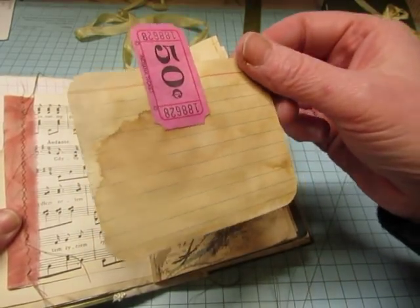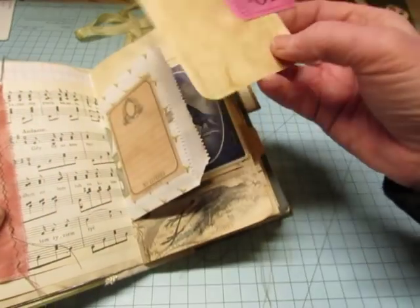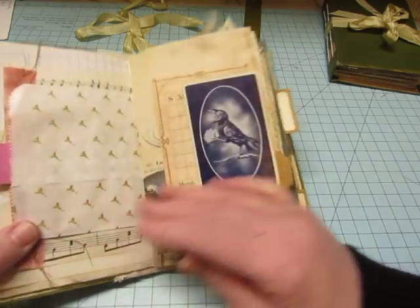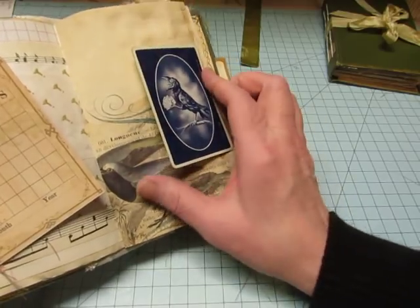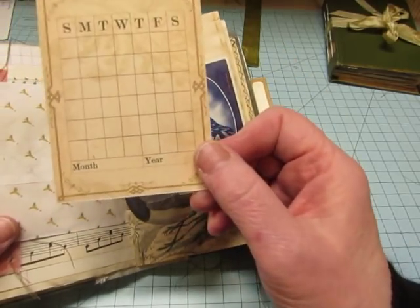Vintage index card cut to size and rounded, and a vintage ticket which I got from an Etsy seller. I'll try to figure out which Etsy sellers I used in this book and link them below. This is an old Rook card which I received in a swap. And here's one of the Victoria Designs cards.